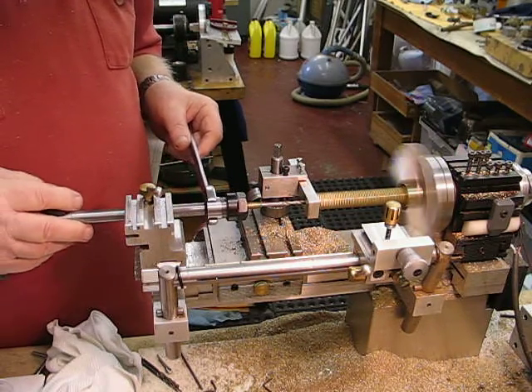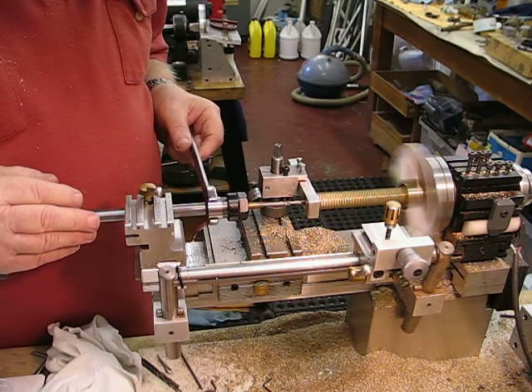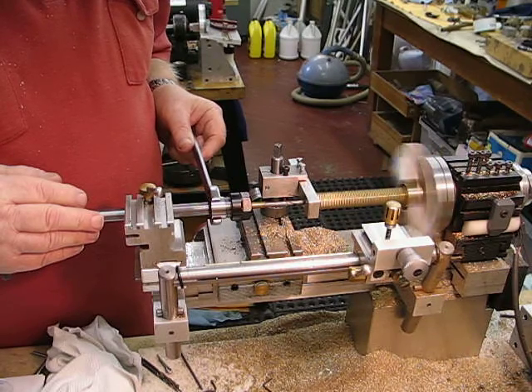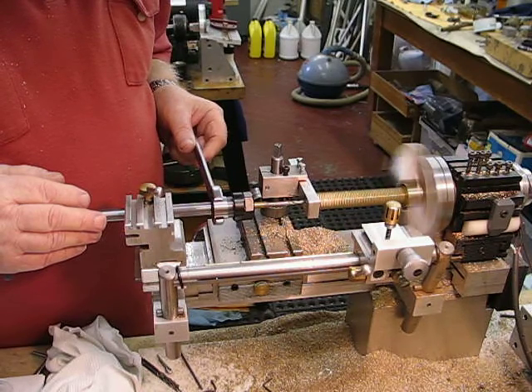I'll continue doing this, and hopefully the drill doesn't wander and break through the core. It's going at a nice pace with some nice chips coming out.